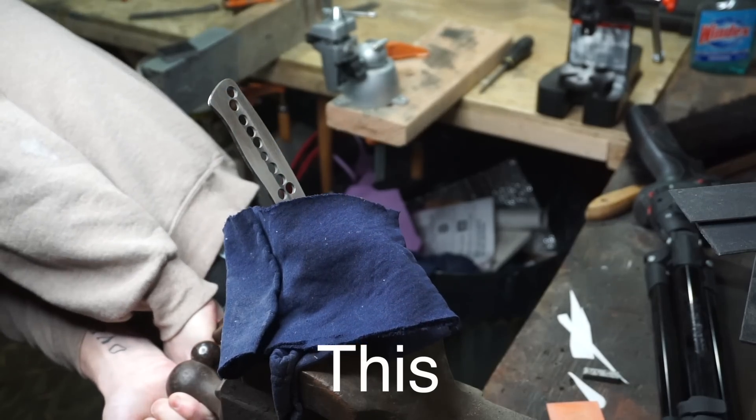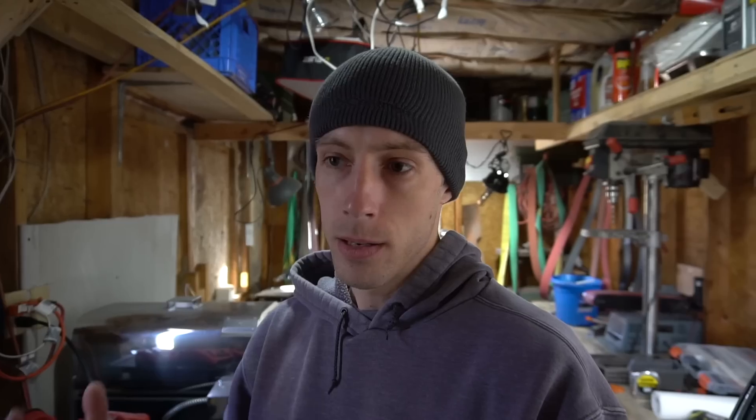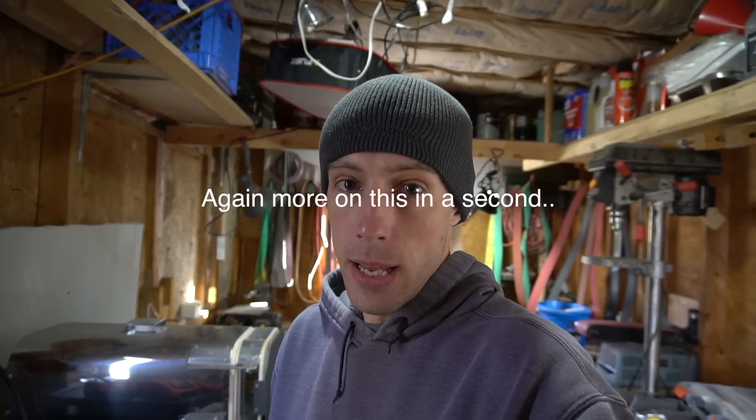This tells me that grain growth plays a significant part in the blade's overall performance, even after tempering. All of these blades were tempered in the same oven, and my particular oven will hold 400 degrees all day long. I actually tempered these at 420 degrees, and it held that temperature for the four hours they were in the oven — two cycles at two hours each. So we know just how much of a role soaking time at temperature can play, and we're not talking about a lot of time. We're talking about the difference between a couple of minutes.